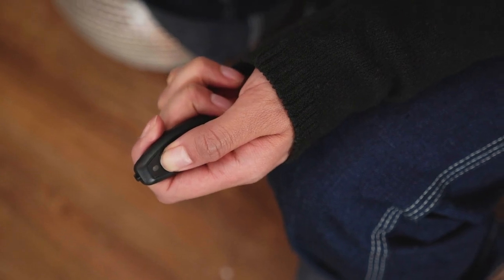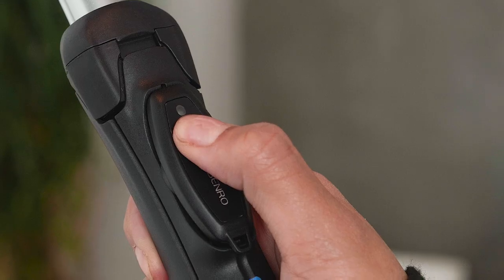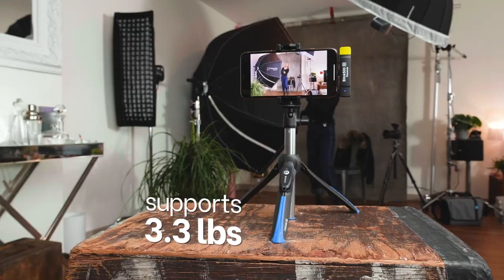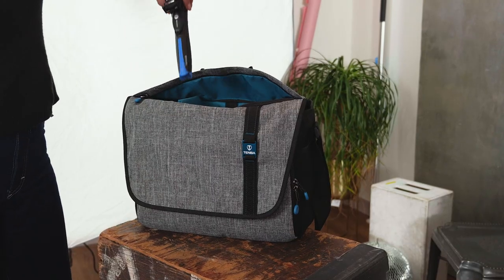When pairing is complete, the LED will stop blinking and you're ready to shoot. To conserve battery after shooting, power the remote off by holding the power button for five seconds, and hold for another five seconds to power back on. Weighing only 0.4 pounds, this lightweight mini tripod supports an impressive 3.3 pounds.